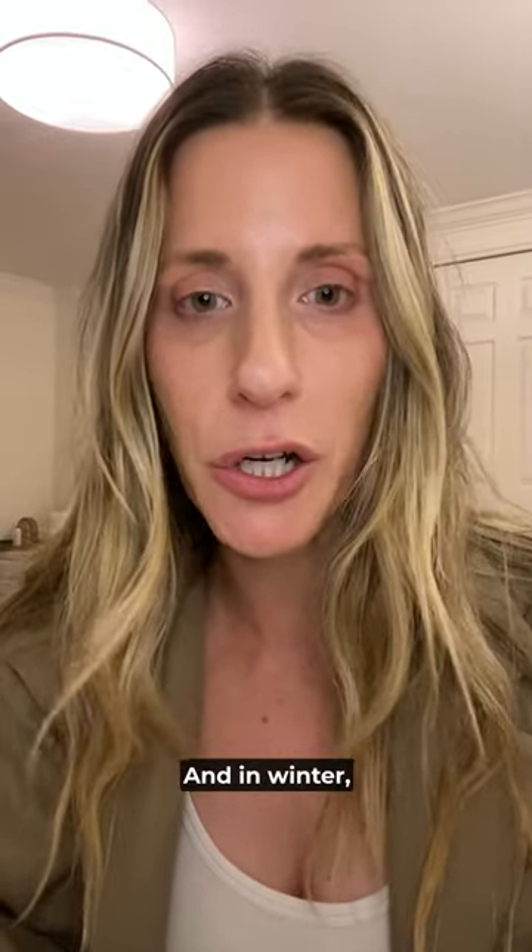It's amazing. And in winter, this will save your skin. I cannot shower without this product anymore.